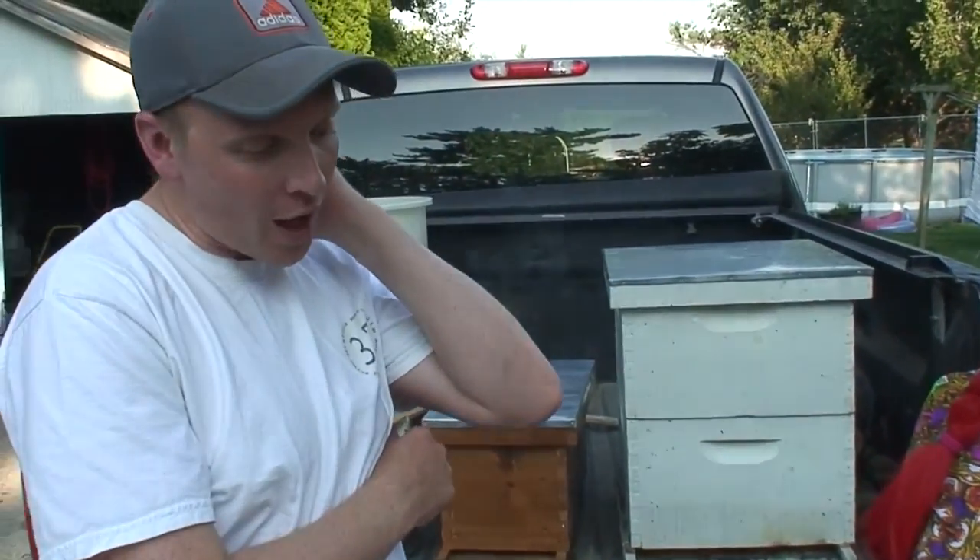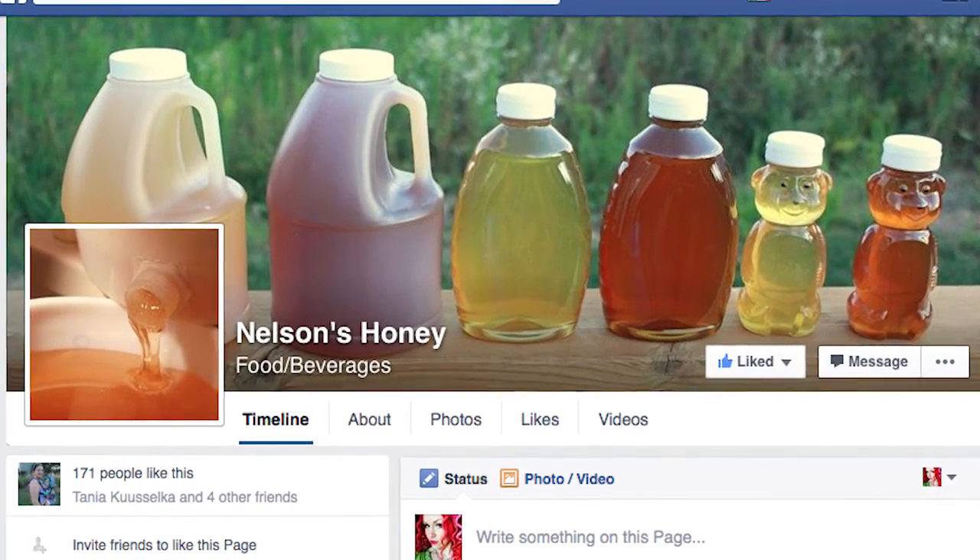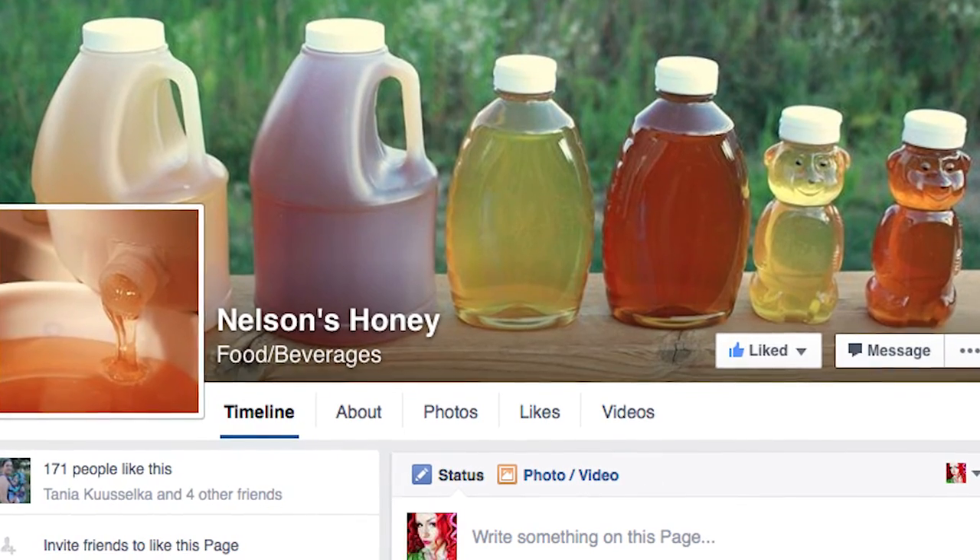So what about your honey — you sell honey, how much is it? Yeah, I do. It's very much a hobby, so it's not really a business. I get anywhere from 15 to 30 gallons in a year. We have a page — Nelson's honey on Facebook, just Google Nelson's honey on Facebook and you'll find it there. A bear is like four bucks or two pounders for nine dollars — you can buy bigger sizes. Prices are pretty reasonable because I'm not in it for the money, just enough to fund the hobby.